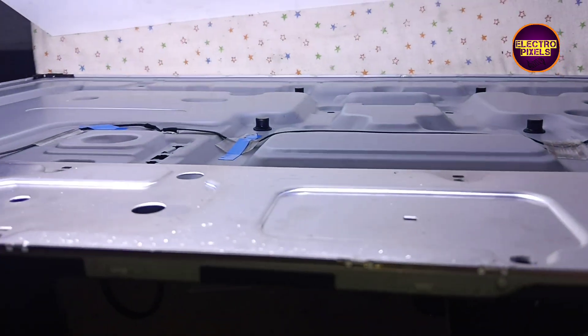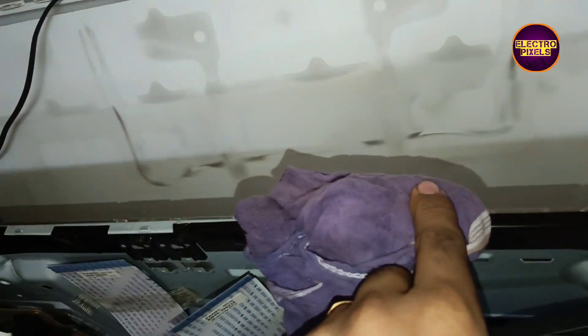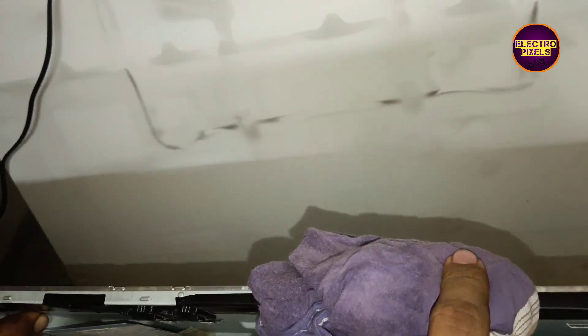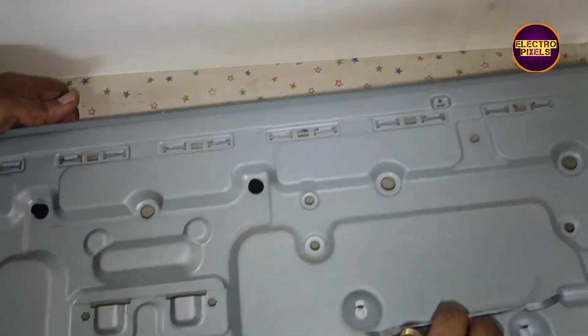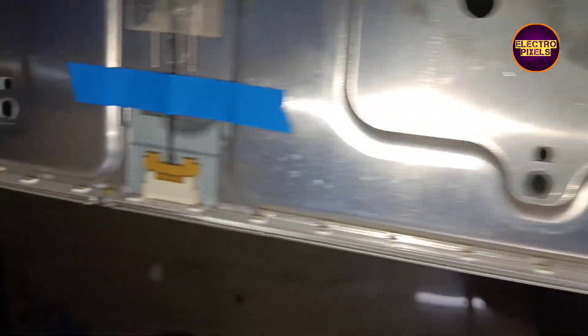So this is the new backlights — now let me install the new backlights. Friends, the backlights are now installed. The panel diffuser glass is also damaged due to LED burning, so in that area the light distribution will not be proper. Otherwise, the new backlights are now working properly.